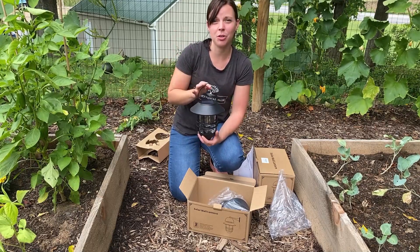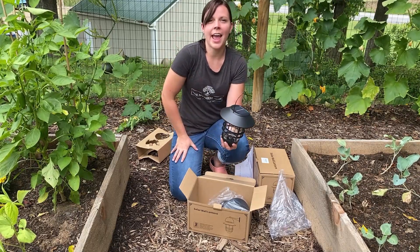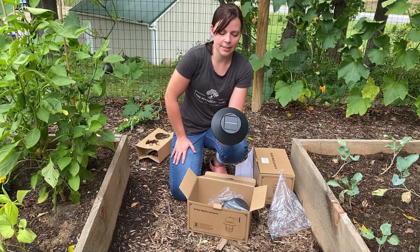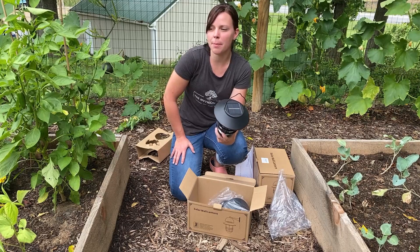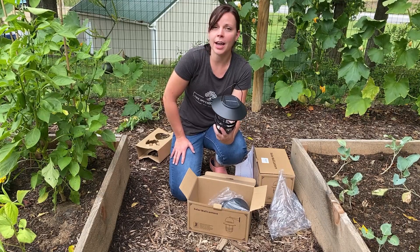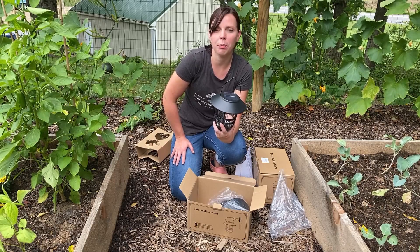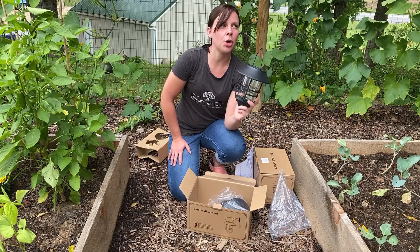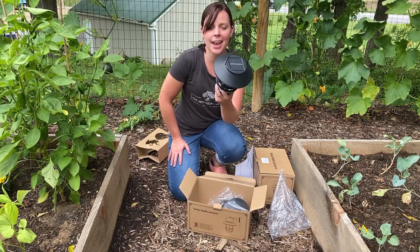I am going to have my husband come out and help me hang up these lanterns. Honestly I could probably do it myself, but he offered and I'm definitely going to take the help. So he is going to come out, we're going to get the hooks set up where I want them, and then I will show you guys what they look like when we're all done. Alright, we got them all hung up — let me show you how they look!